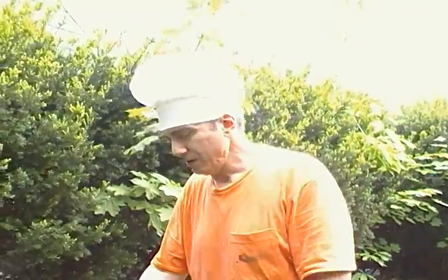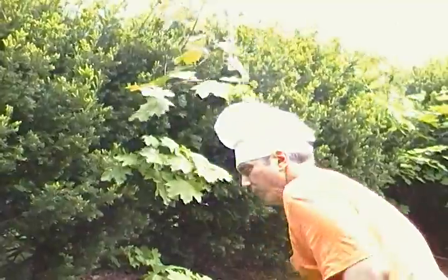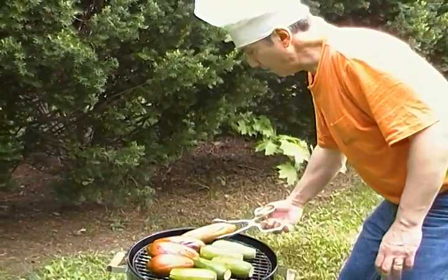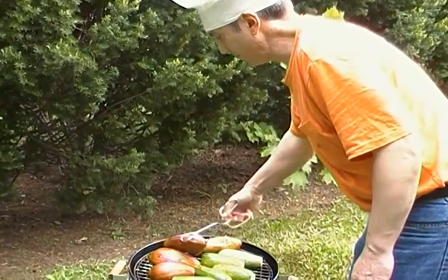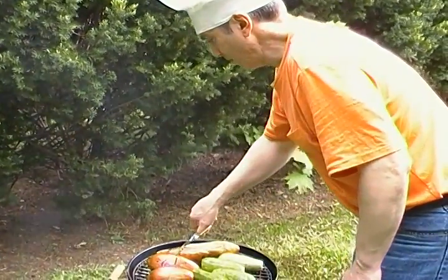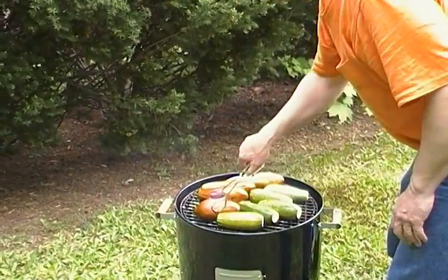Greetings, this is James P Madonna of Barbecuing with Megalife 21 and this is my Brinkman Smoking Grill. Now it's time to turn over — boy they sure have changed color. These are nice large Dominican eggplants coated with sesame oil and extra virgin olive oil, and they seem to be cooking nicely with this old-fashioned wood charcoal.